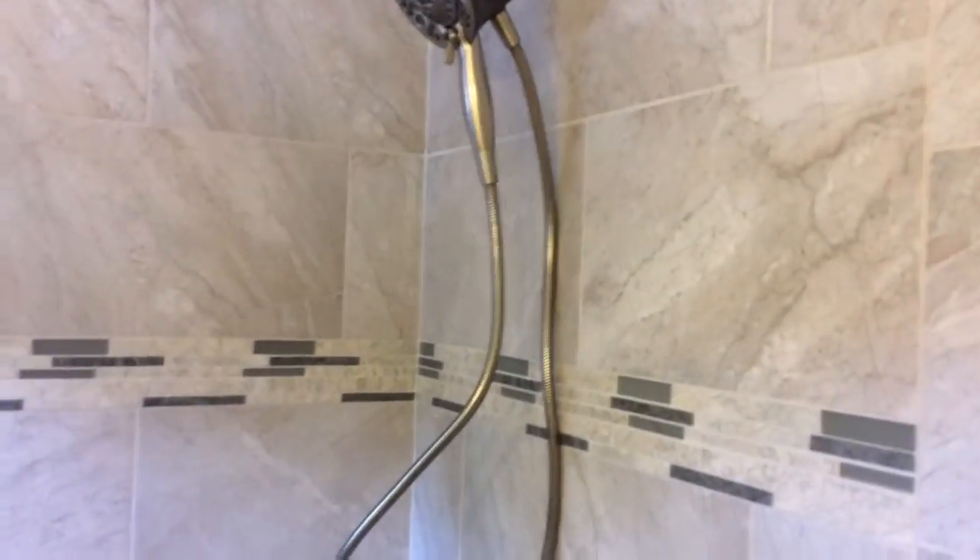We ran the 12 by 24 versions of that floor tile in a brick pattern on the shower wall, with this cool little deco strip that has a glass and stone accent to it.